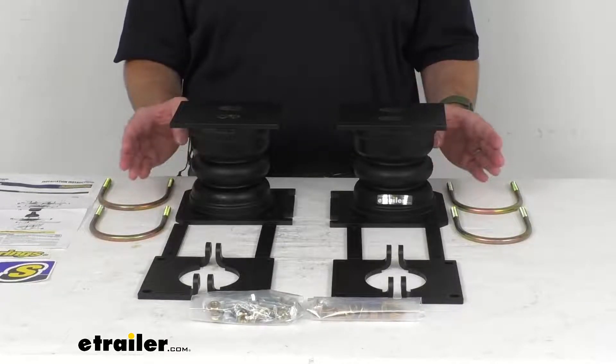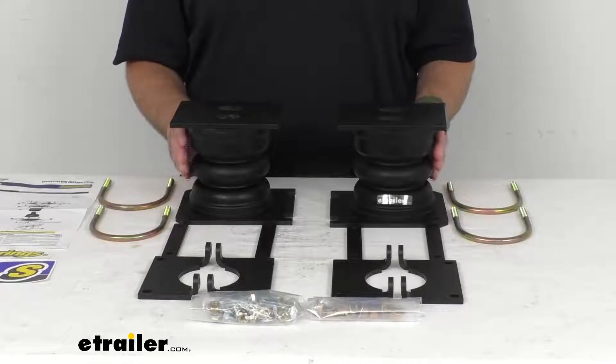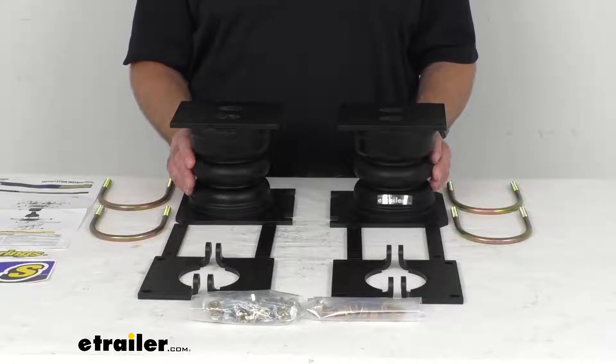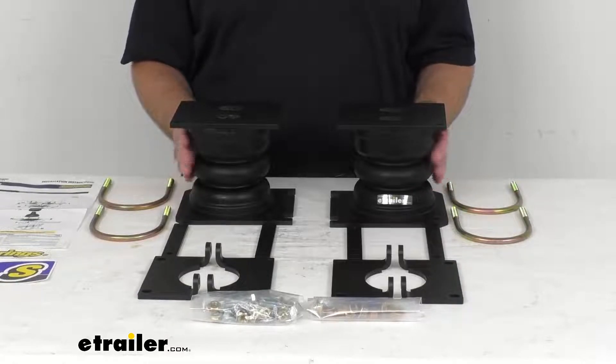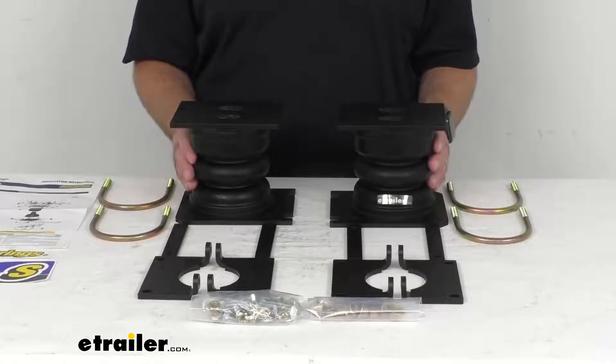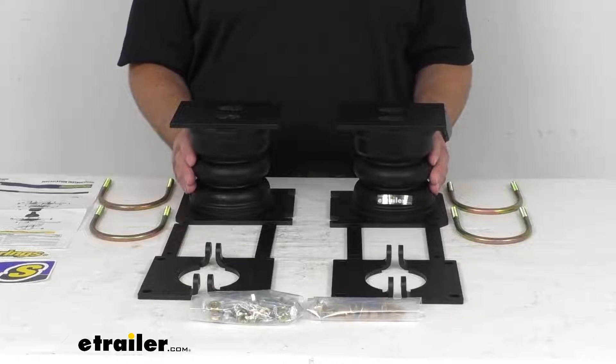They have minimal lateral expansion — the springs expand and compress vertically instead of to the side, so they aren't easily damaged when operating in tight spaces. Another nice thing about these springs is they are maintenance free, with no tubing to run or air pressure to monitor like with air springs.